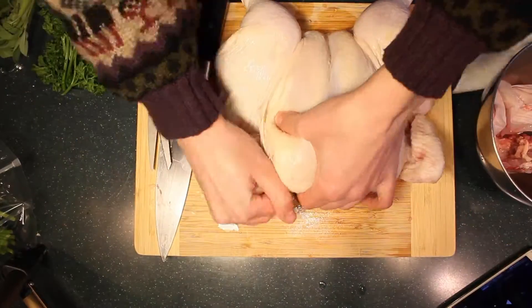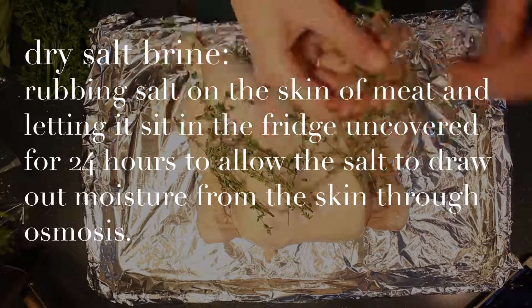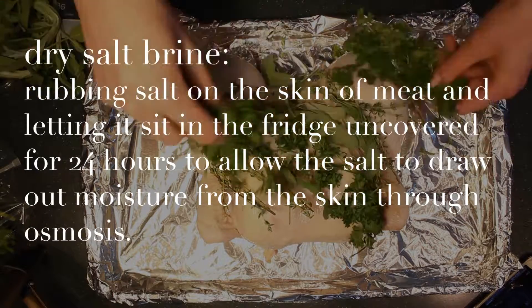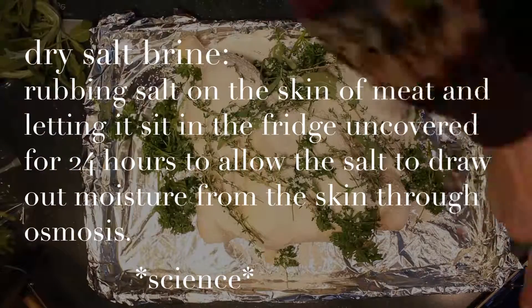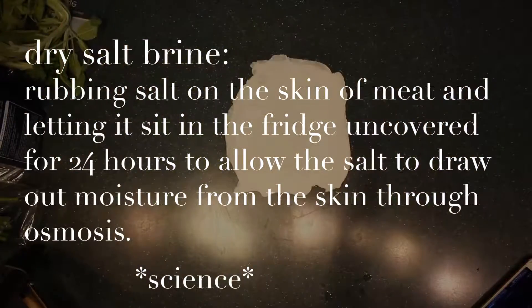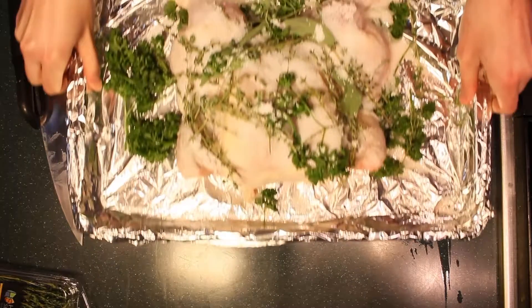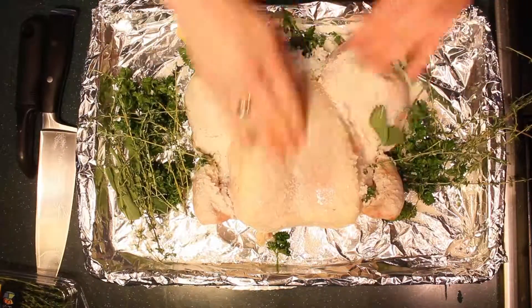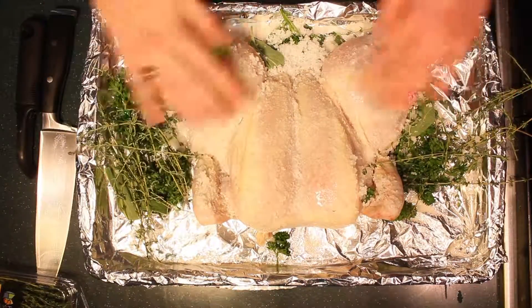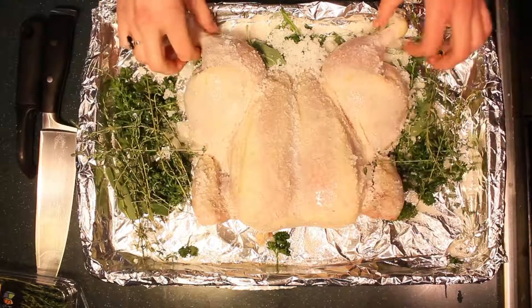Once flattened out, I did a salt brine — threw on some fresh herbs and lots of kosher salt, then put it in the refrigerator for about 10 to 12 hours, which was all the time I had. Once that was done, I took it out and, because there was so much salt on it, I wanted to remove as much as possible since the flavor had already penetrated into the meat. I didn't want it to be extra salty, so I brushed off as much salt as I could.